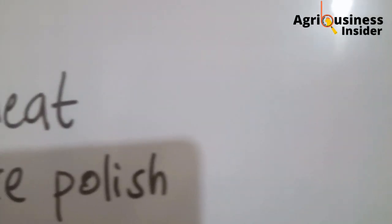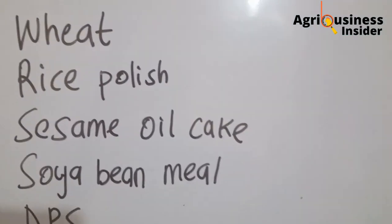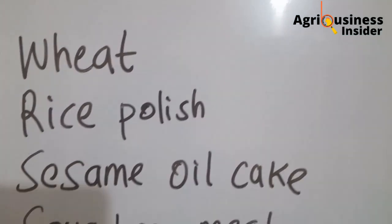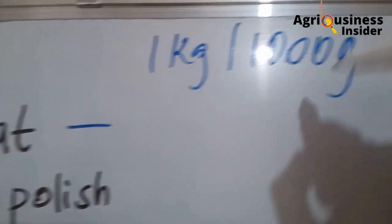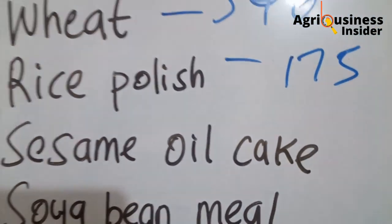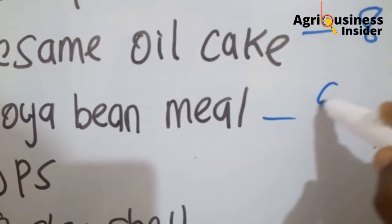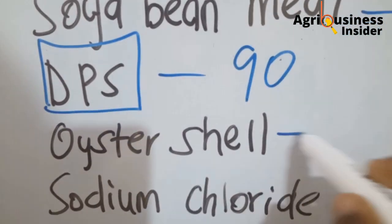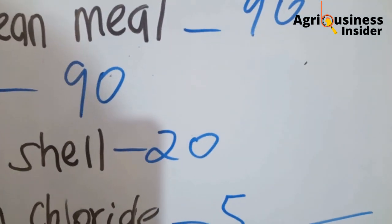These are the ingredients required to make the feeds. Note that this formula is for pullets, but I'll also tell you the amounts for broilers and layers. We are making per 100 grams of feed: maize — 440 grams per kg basis; wheat polish — 175 grams; sesame oil cake — 80 grams; soya bean meal — 90 grams; dried papaya skin — 90 grams; oyster shell — 20 grams; and sodium chloride — 5 grams. This will make 100 grams of chicken feed.